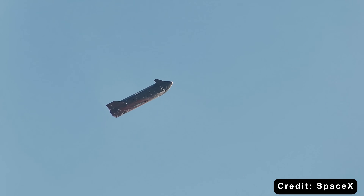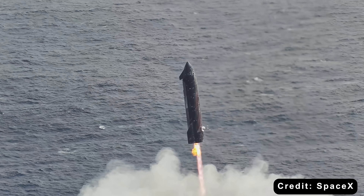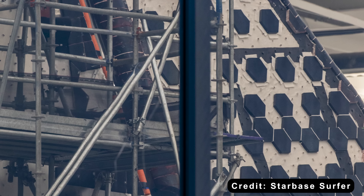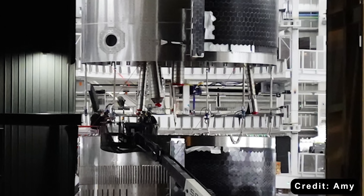SpaceX tested the Crunchwrap system across the entire heat shield during Flight 11, proving it offered tighter seals and stronger durability. And now this same solution continues with Ship 39, which explains why its tiles look so precisely fitted.